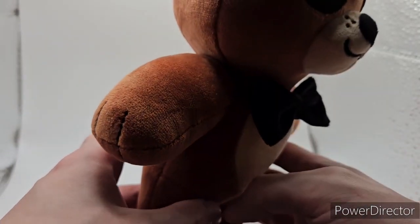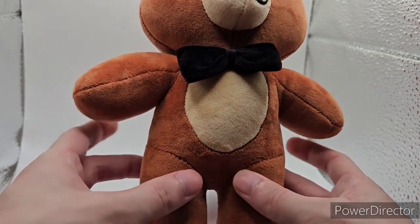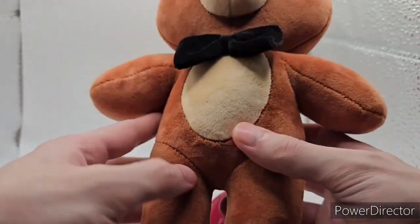The arms are basically the same thing on each side, but they are quite big compared to the others, because you do have two indentations on there for his fingers, and that's on both sides.